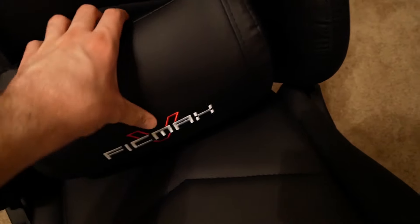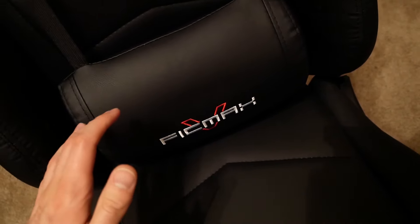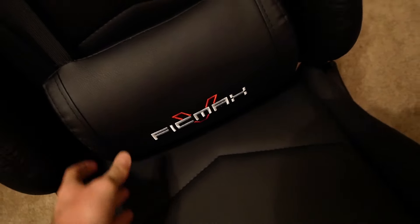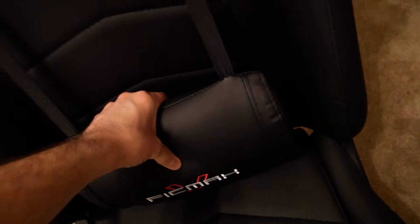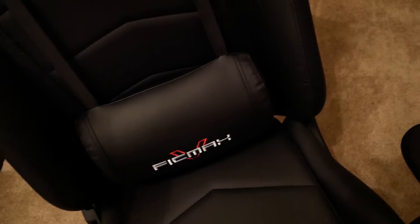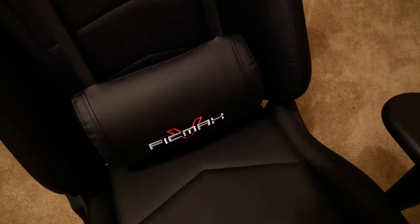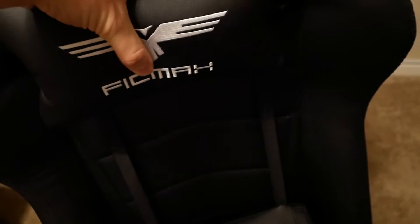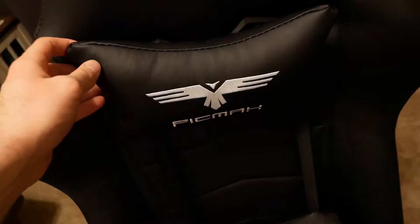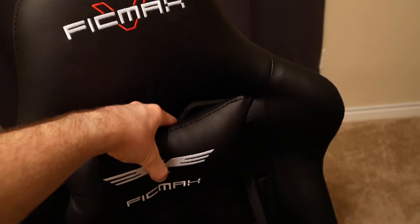Above the armrests we come to the back pillow — it gives you some lumbar support. It's not as hard as typical lumbar support because it's basically a soft pillow, and as I showed earlier you can put the rumble pack in there for a little massage. It slides up and down on straps on the back so you can adjust it to fit your back. Further up there's a neck pillow — I thought it was a gimmick at first but it actually fits really nicely, and it's elastic so you can move it up or down depending on your height.